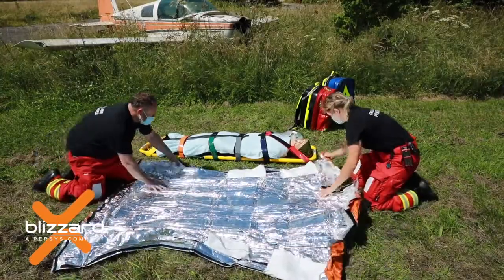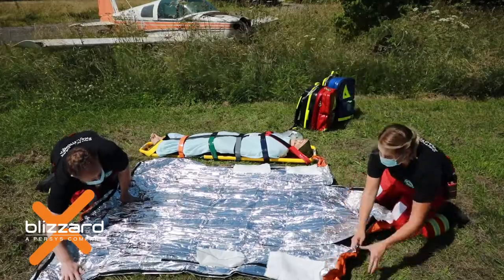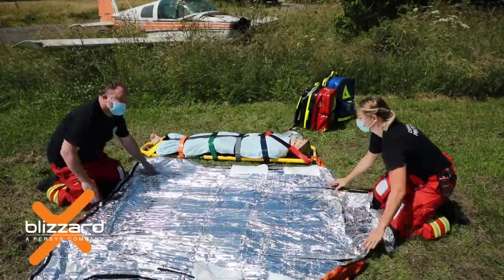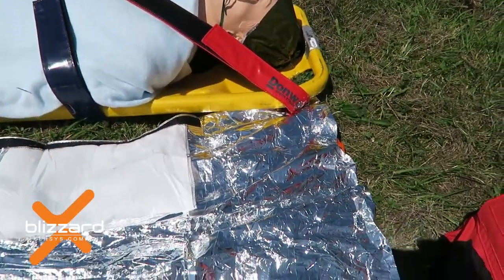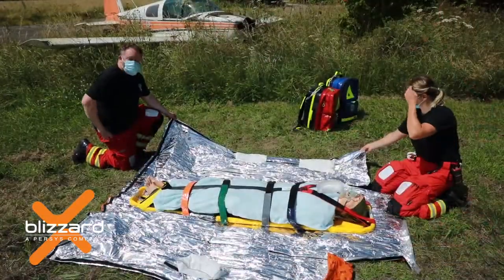Stretch the back panel material sideways before the casualty is placed in the product, ensuring the heat pads on the side panels are away from where the casualty's back will be placed. To ensure correct orientation, the head end is indicated by the single layer shoulder flaps and upper silver part of the back panel area.